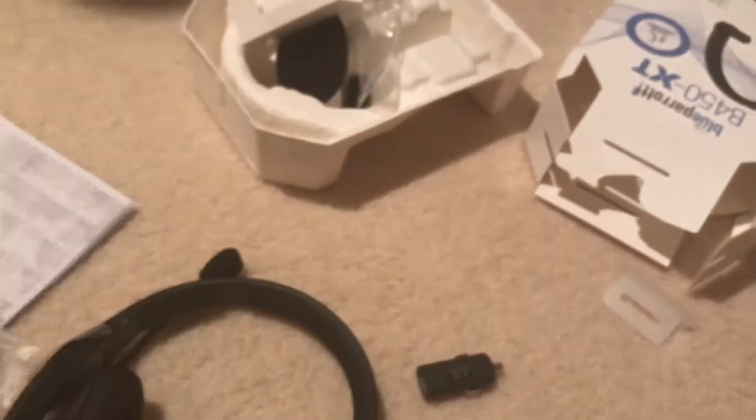So this is it — Blue Parrot, that's what comes inside the box: instructions and the headset. A hundred and twenty dollars on Amazon. Just a quick open-box video — thank you for watching.